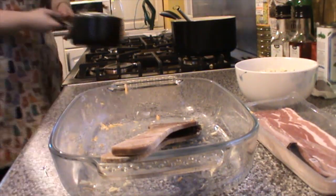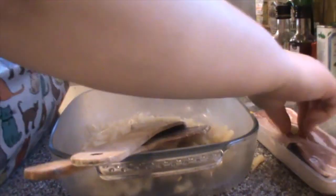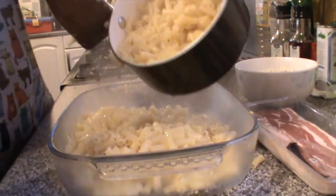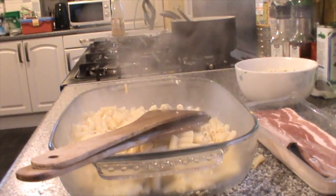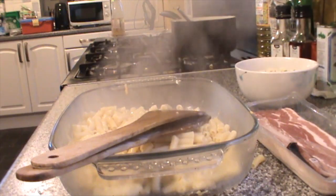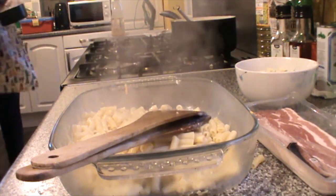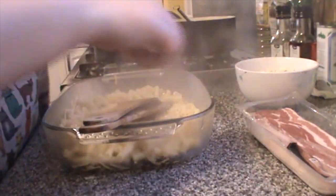I'm going to take the top scoop of pasta off and into the dish first, then drain the rest. Pasta water can make a good base for some sauces, but not this one since it's a cheese sauce. Now I pour over some of the cheese sauce — this is so I can give it a nice thorough mixing so everything's covered in cheese. Honestly I think I could have had even more milk and it wouldn't have been a problem. The sauce is the right sort of texture and consistency — not runny, it's gloopy.